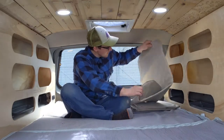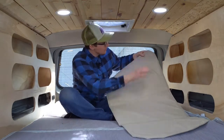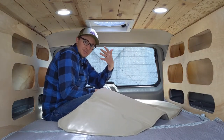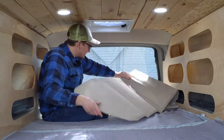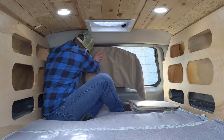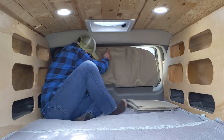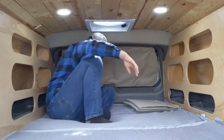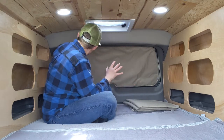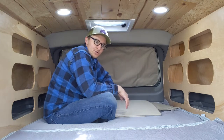I'll start with the rear window insert. There are four magnets, one on each corner. These magnets in the rear are attached with 3M double-sided tape onto the back glass. There are also magnets inside the actual window insert itself, and it just goes on there. They're rare earth magnets — really strong magnets.